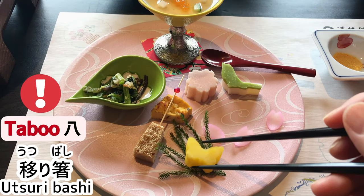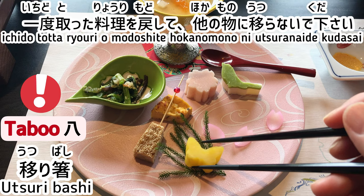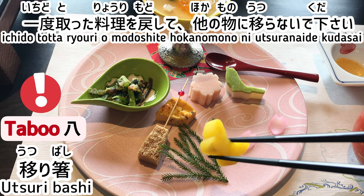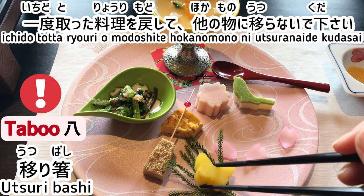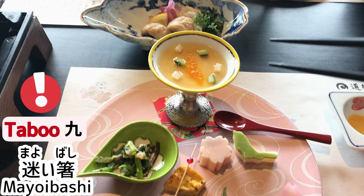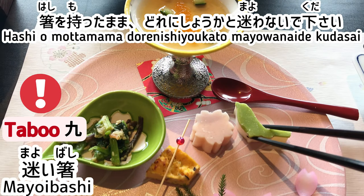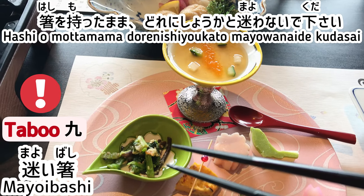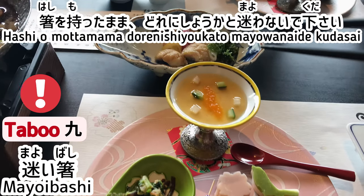Taboo 8: Utsuri bashi. Don't return the food you touched once and move on to another piece. Taboo 9: Mayoi bashi. Hashi o motta mama dore ni shiyou ka to mayoi, wandering — don't move the chopsticks in the air wondering what to pick.